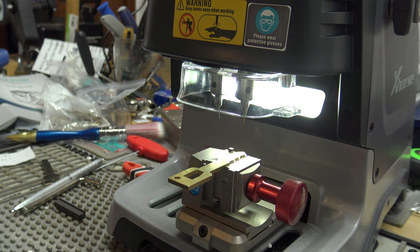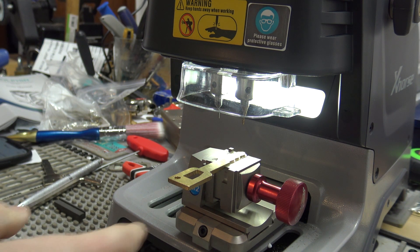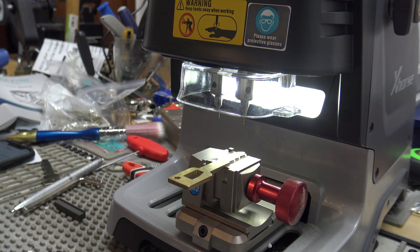I'm going to do a separate video calibrating this jaw — I forgot to do that in the initial setup process, but I'll link that so you'll see it. Questions, comments, leave them in the comments. We'll talk to everybody later, bye-bye.